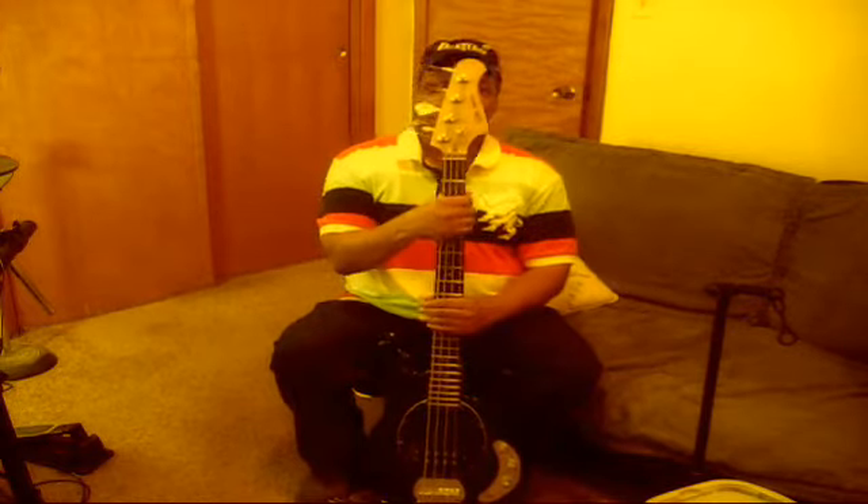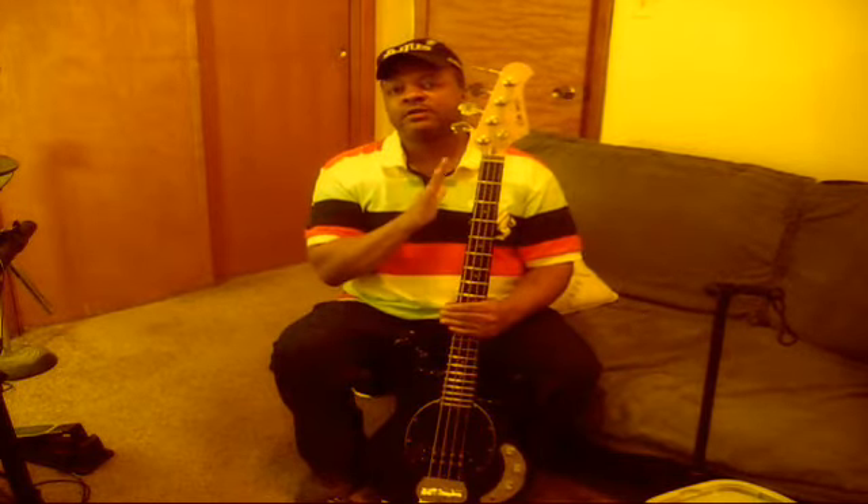The name of the brand is called Dr. Tech, and it's a company out of California. I paid $99 for this guitar new — no tax, free shipping.